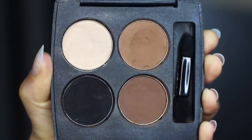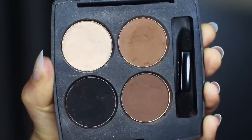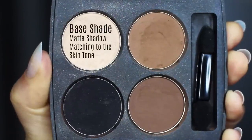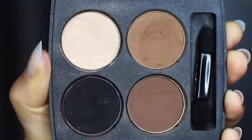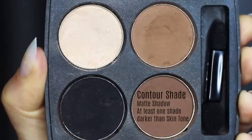As far as eyeshadows go, I've created a little smoky palette for us and you want to adapt this to work with your own skin tone. The first shade is what I refer to as the base shade — this is very similar to your own skin tone, could be a little lighter. We then have our contour shade, which should be a few shades darker than your own skin tone.